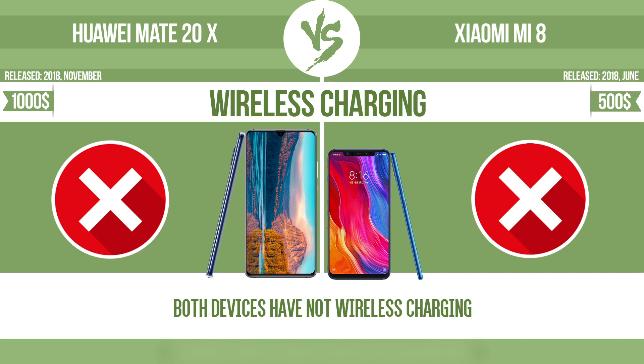The manufacturer offers a branded wireless charging kit. To charge the device, you simply put it down on its charging base. Now let's see the differences.